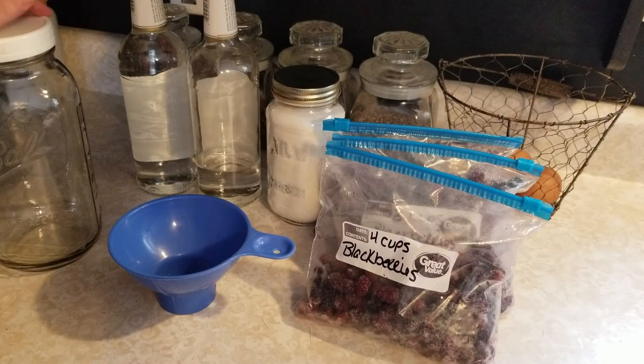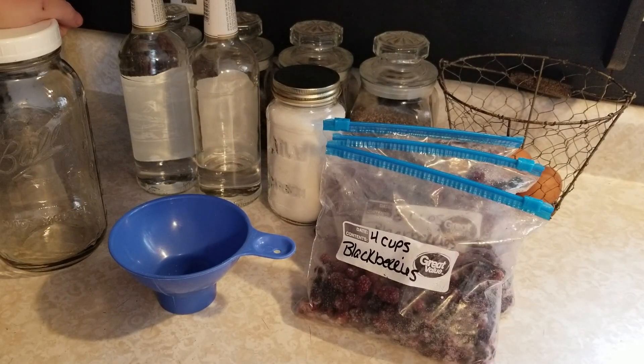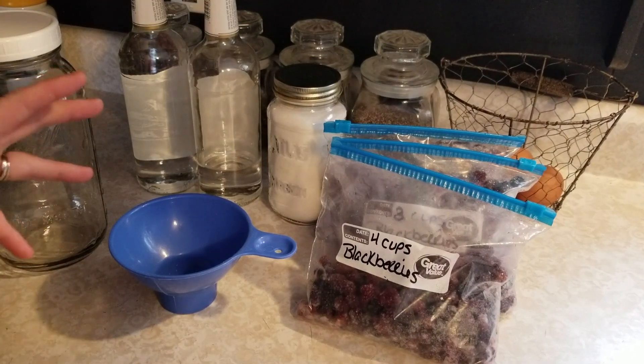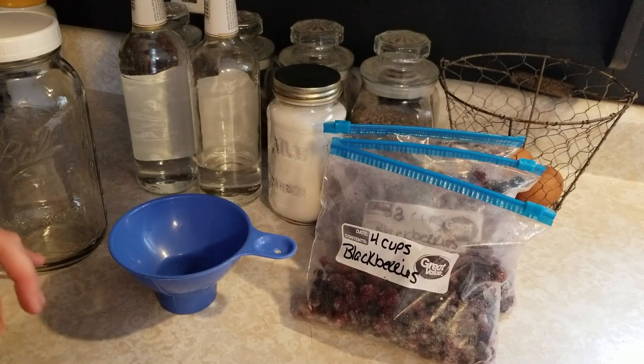Hey everyone, this is Ginny from Homestead Corner and today I am making up some blackberry liqueur. We have an abundance of blackberries in the freezer — I found a few extra bags and I just don't want them to go to waste. Spring will be coming shortly and I want to make sure these get used up before it's blackberry season again.